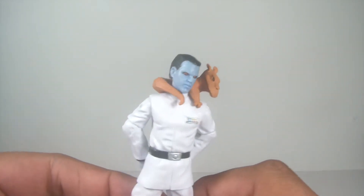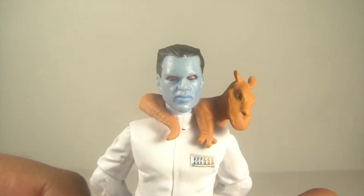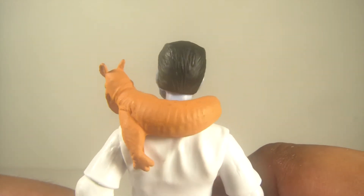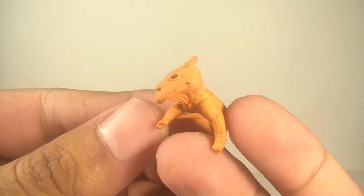Now let's move on to Grand Admiral Thrawn. Great, great figure — really like this figure. The head sculpt is really nice. The red eyes look great and I really like the blue they use, kind of a baby blue. Nice head sculpt; like the waves in the hair — some good detail there. He's also got his little pet creature. I can't remember the name — Ysalamiri, I think — but these guys repel the Force, so that's why he has it around his neck, to defend himself against Force attacks.